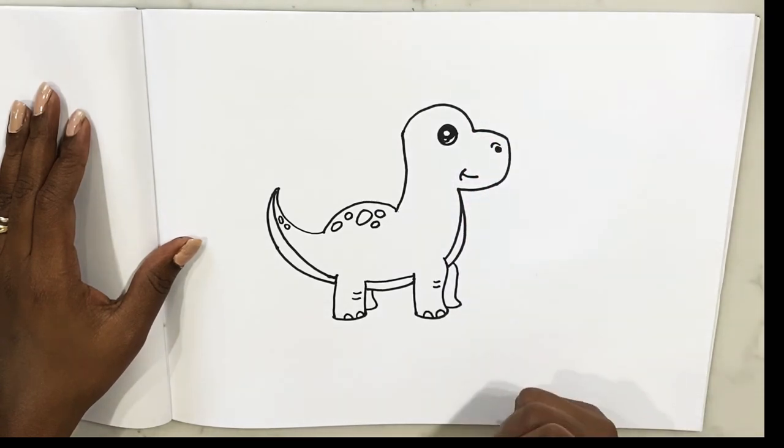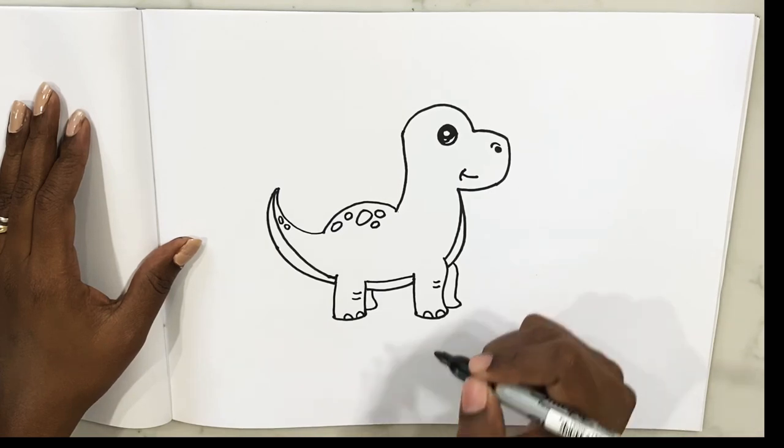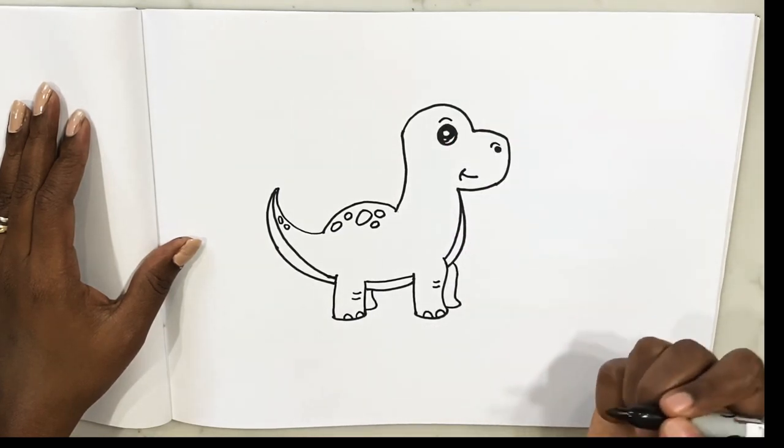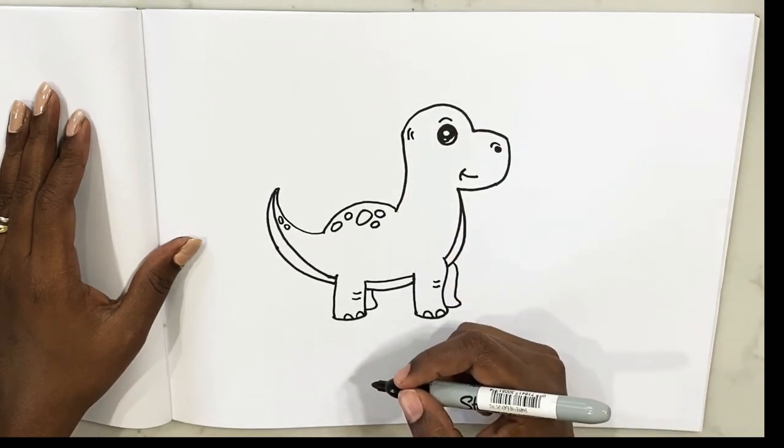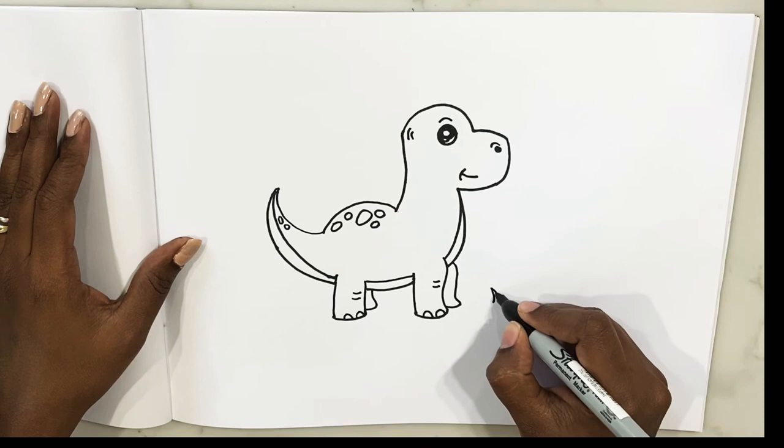And then shade it all over, being very careful. Good — eyebrow, some more details. Now the dinosaur is done!